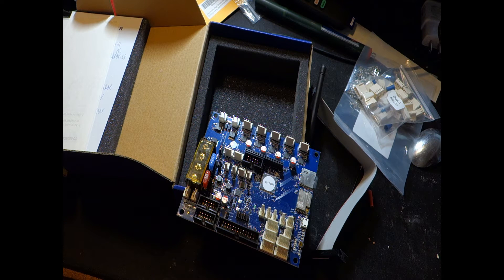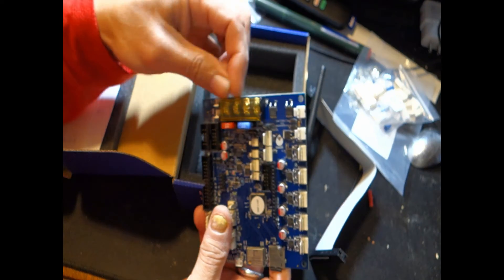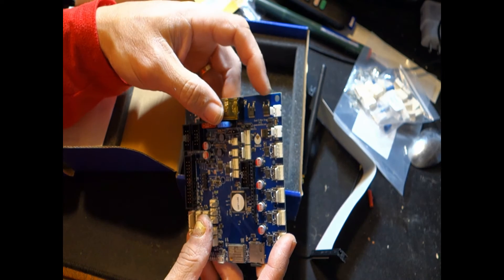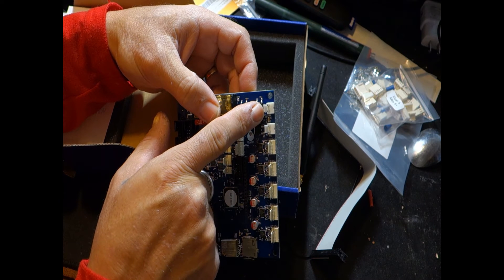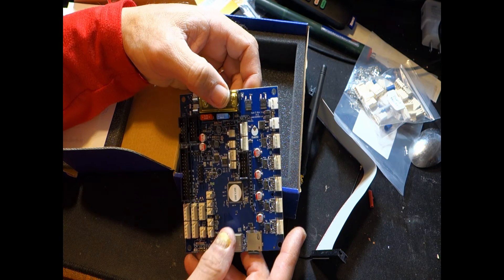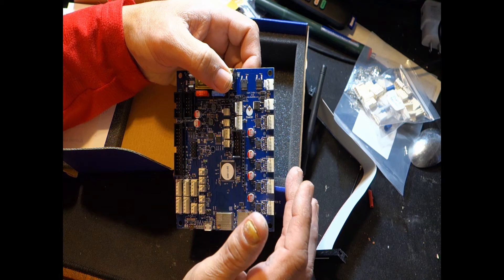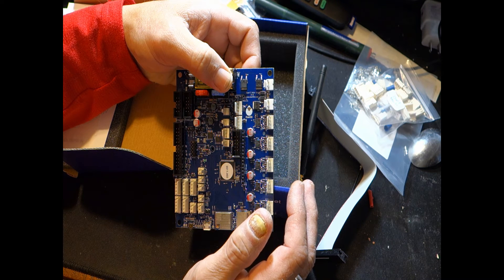Taking a look at the wiring diagram on the Duet 3 Mini page — this is your power in, and this is Out 0 to your hot bed, with a couple of beefy MOSFETs for that. This is hot end one and two out. With five drivers you can run two extruders, which I plan on doing — this will actually be an IDEX system. I'm building a Rat Rig VCast, which is an i3-style printer similar to a Prusa.